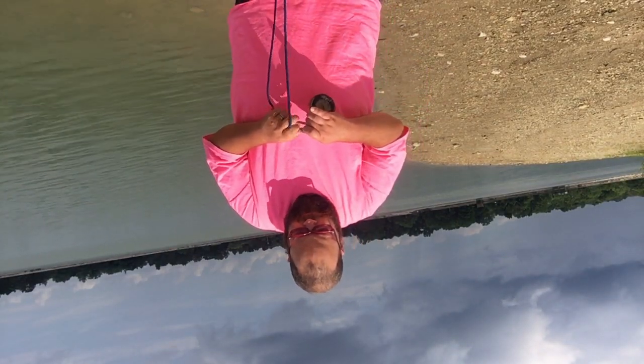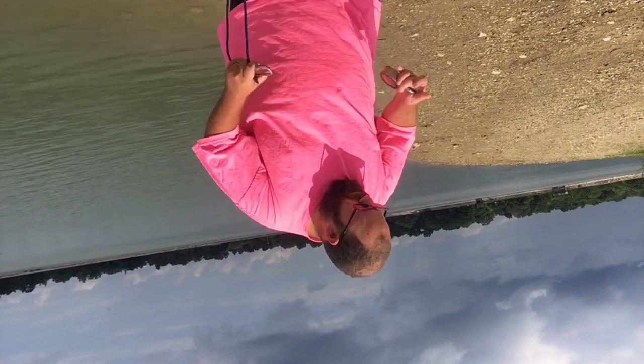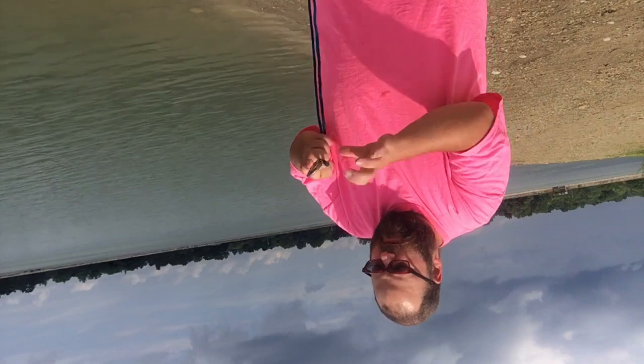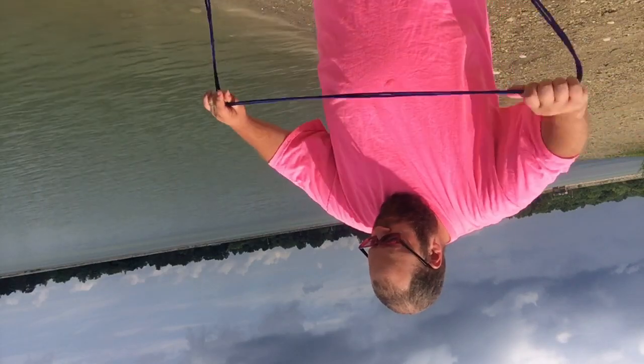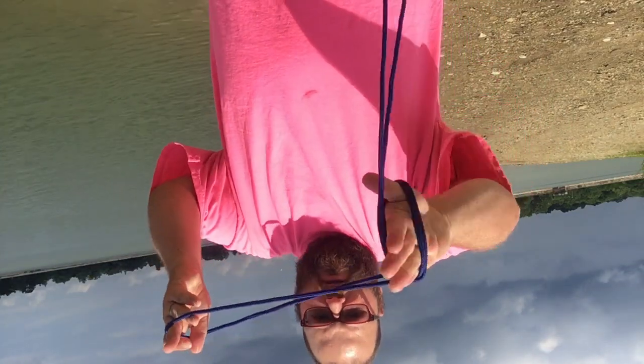If anybody wants to see how I do the rope so it doesn't get tangled every time — you take both ends and find the very end of both of them, so the very middle. Find the middle, make a loop, and then — I always get confused at the very beginning — you start a loop, you grab this...